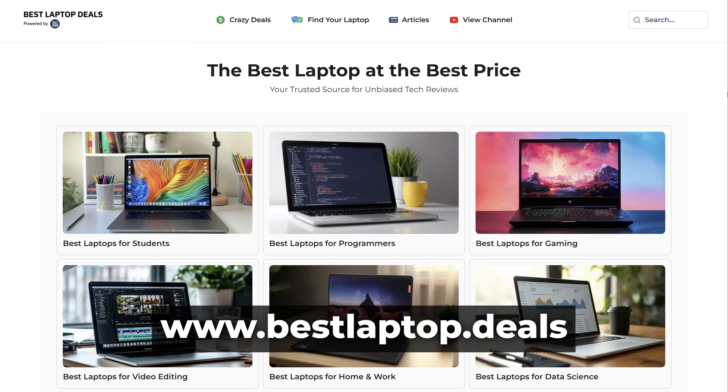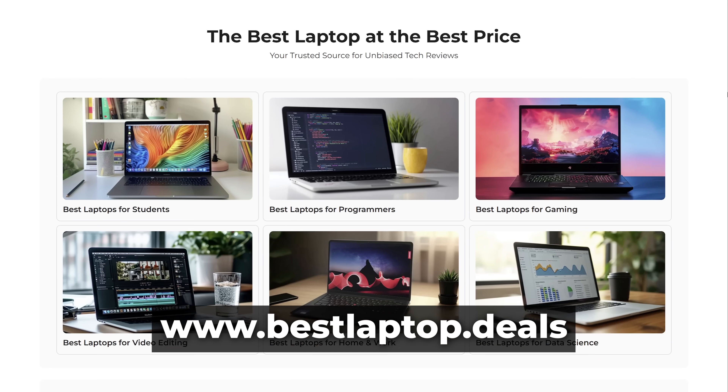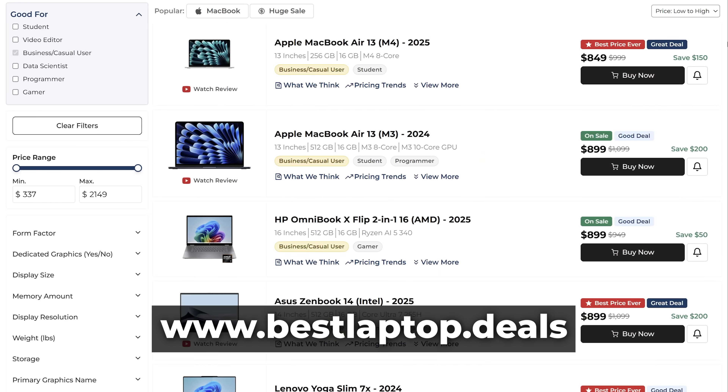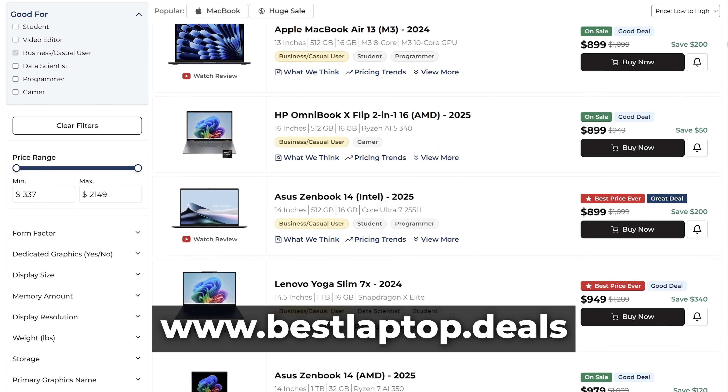After that, I'll be listing my favourite work-from-home laptops that are available to buy right now. And finally, I'll go through my specific setup. Everything I talk about today will be linked down below and on our website bestlaptop.deals. Please ensure you do check out the best laptops for home and office list, as that list will be kept up to date well after this video goes live.